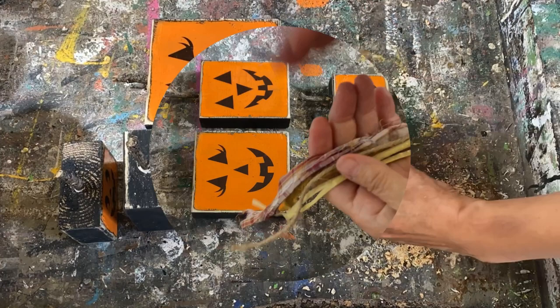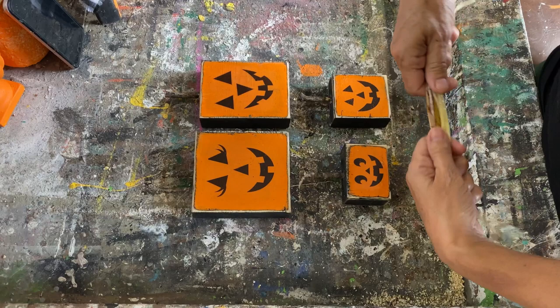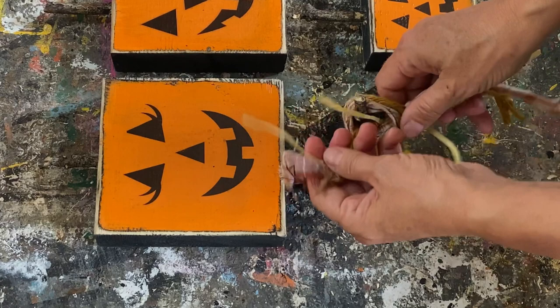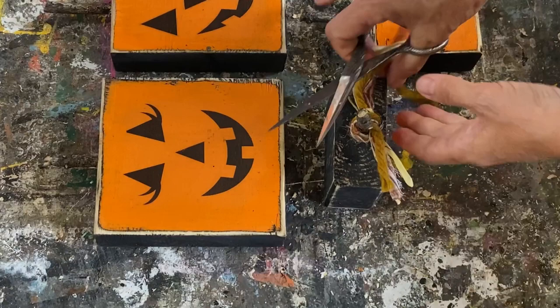To finish them off I have a little bit of raffia, some yarn, and a piece of ribbon in some fall colors, and I'm just going to tie them along the top of that twig. And then you have your beautiful pumpkin shelf sitters. You can go through your Halloween and fall color decor stash and put anything together to make a little tie at the top — get creative. How adorable and easy are these!